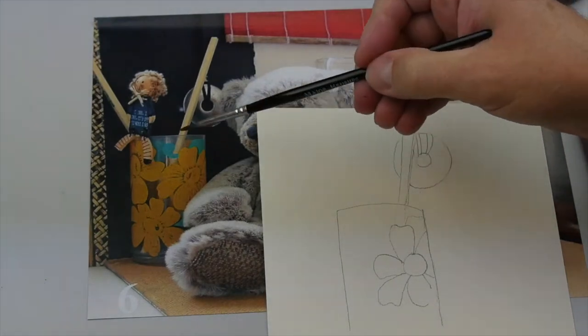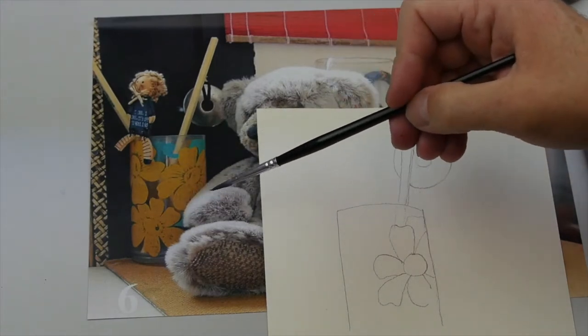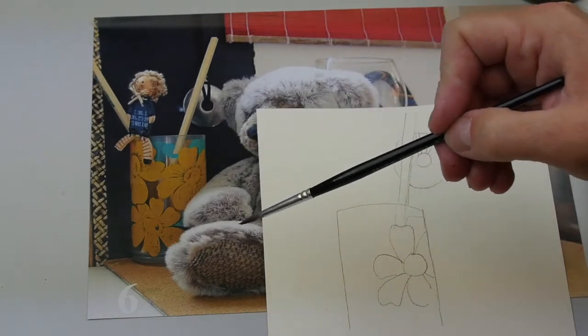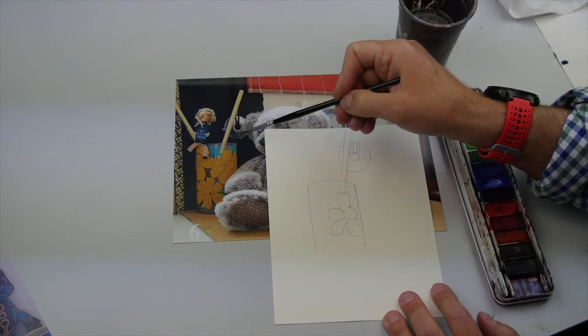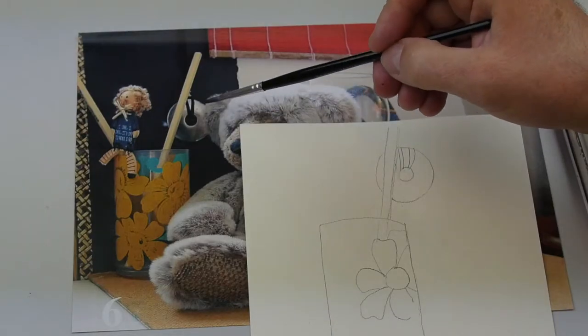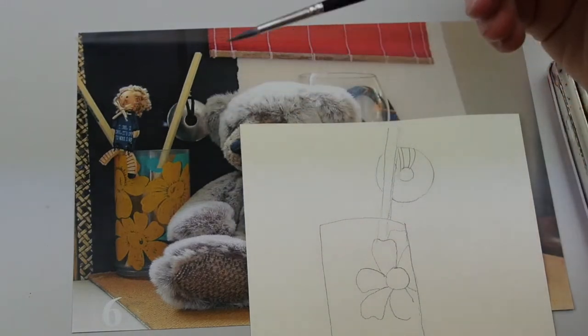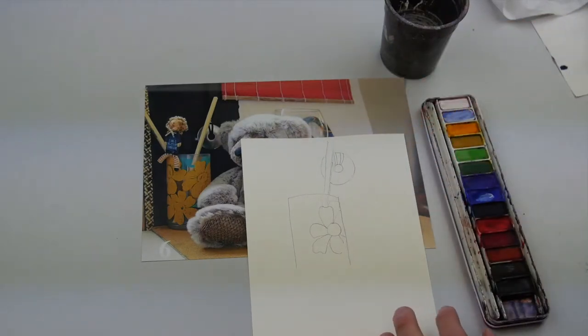If we look at painting this glass, the flowers are pretty straightforward, but some of the colours in the background are going to be a little bit more difficult. You've got this metallic element, which has got different shades of grey and maybe a little bit of brown colour in it. This object here has got quite a bit of detail in it, so we'll start off with a pretty straightforward object.